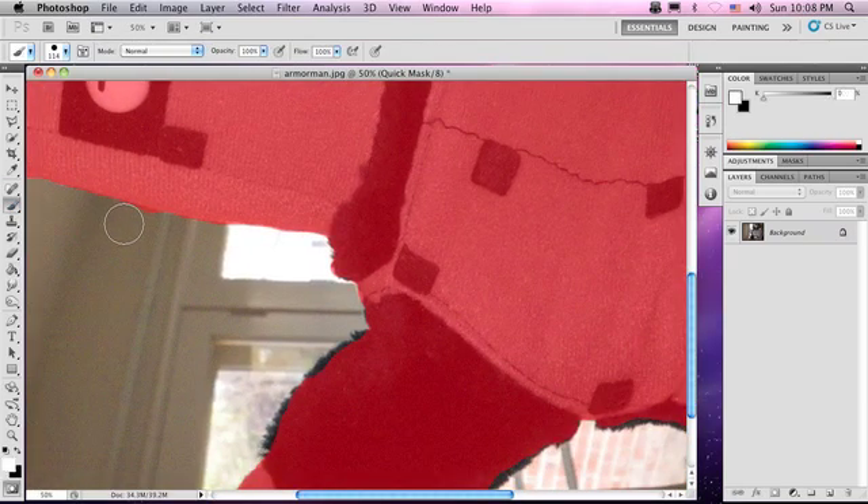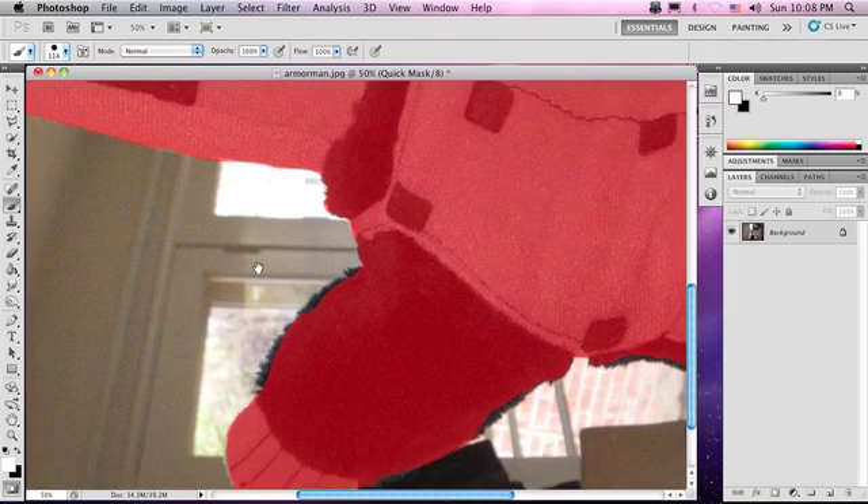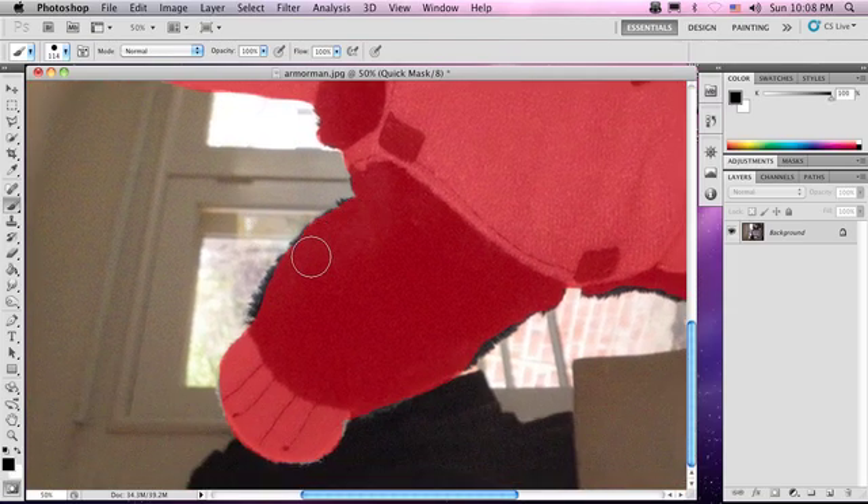Use your brush tool, clean that up. Didn't get any of this, so let's clean that up.